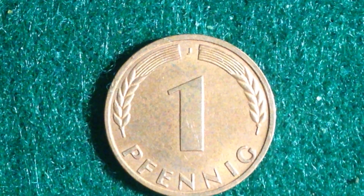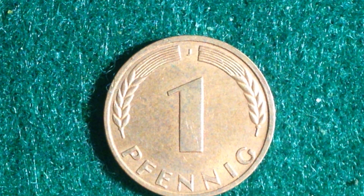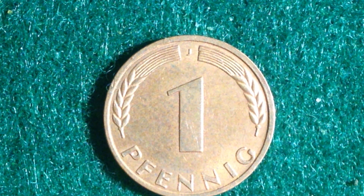This coin also has a mint mark right at the top. This one happens to have the J mint mark on it. They were made at multiple mints — D, E, F, G, and J — so there are quite a lot of different mints. As far as the mintages go for 1950, the J mint mark produced 784 million coins.